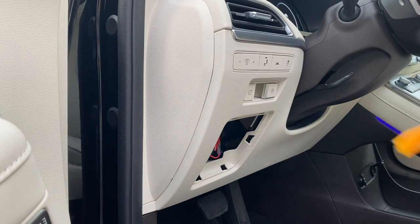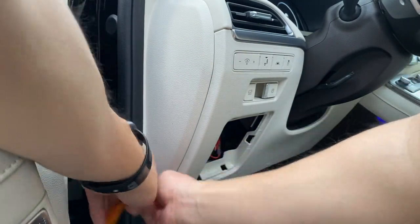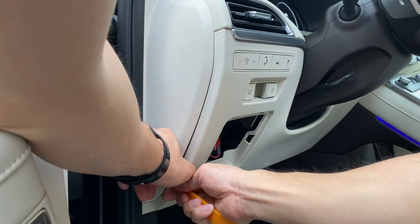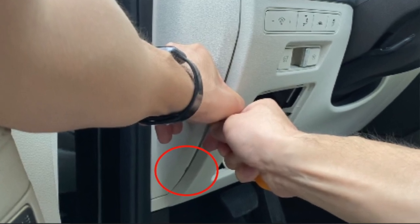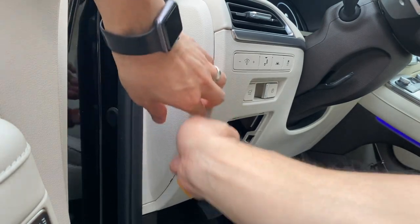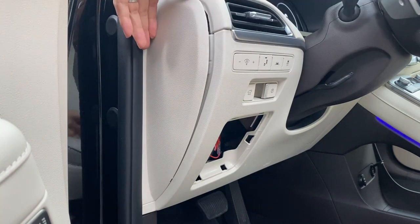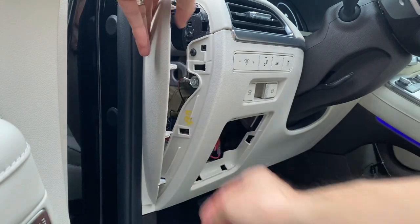Here is the side panel. I went ahead and took off the fuse box — you can see it right there, a little to the right. I'm going to use this little tool and put it into the small slot to pry it open. You can see that little tiny indent highlighted in red — you stick the tool in there and work your way up, which loosens the side panel so you can easily take it off. It's held together by a couple of clips.